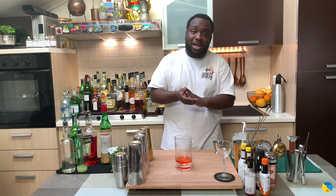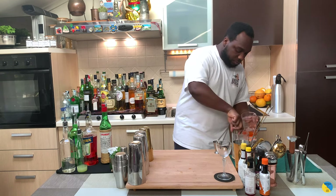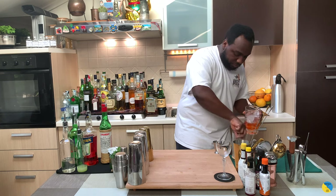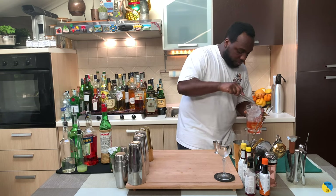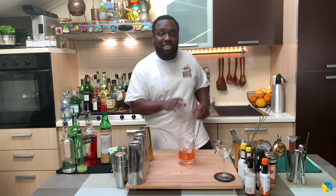It's a stirred drink, so you're gonna add some ice cubes to our mixing glass. Always make sure your mixing glass is full of ice cubes.